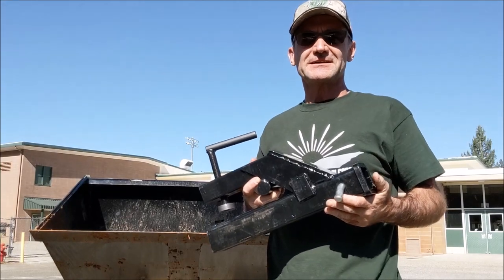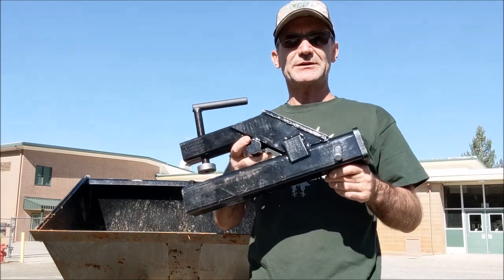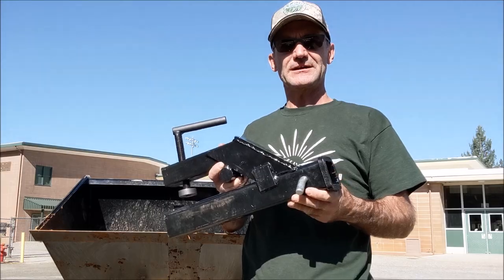Hey, Jonathan here at TopSaw. In today's video I'm going to go over this bolt-on receiver hitch. I'm going to put it on my CTX-50, put a sliding ball in there, and see how it moves my trailer around.